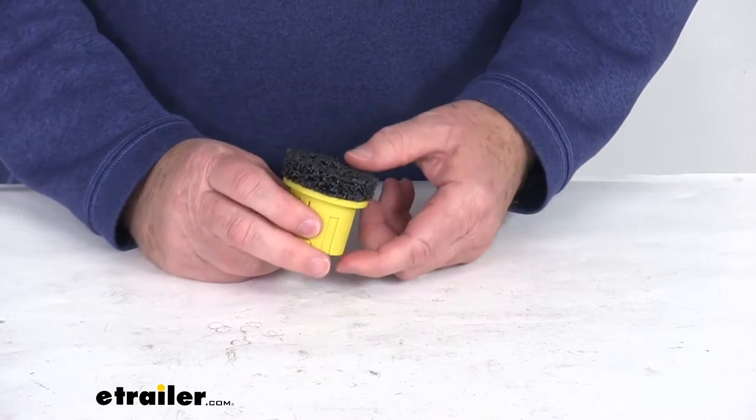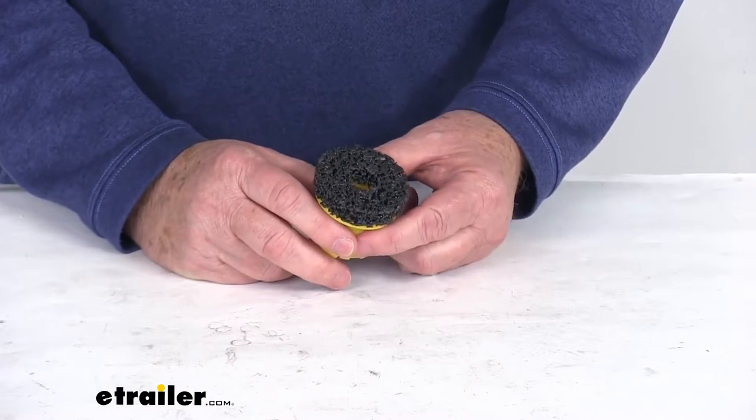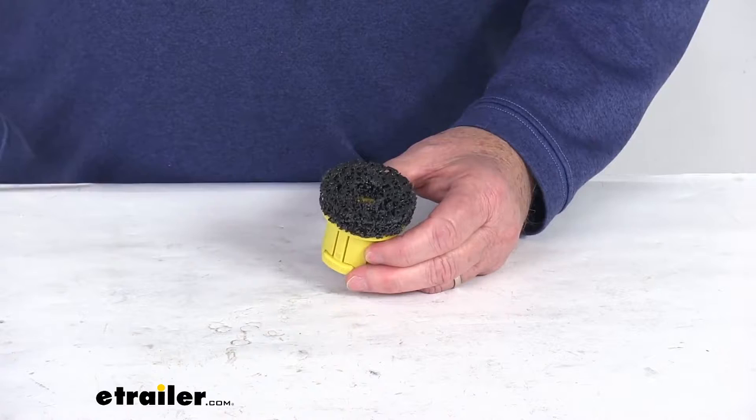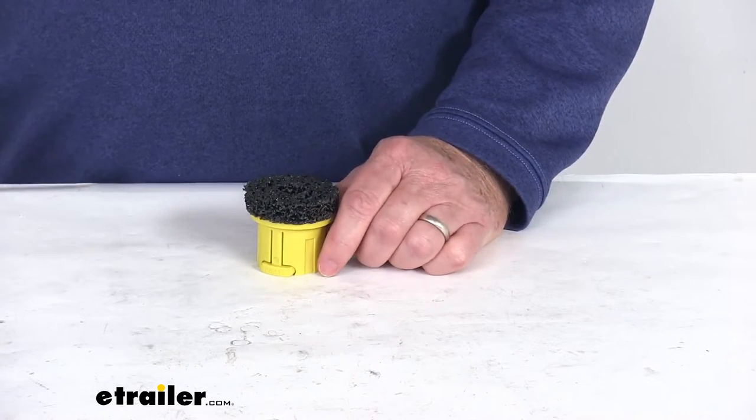This Hub Hero cleaning brush is designed to work with the stud cleaning tool to easily clean wheel hubs on your vehicle or trailer. That stud cleaning tool we do sell separately on our website — it's part number SBCT13.